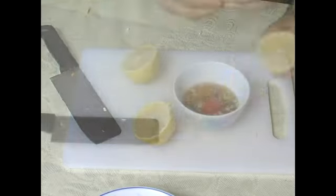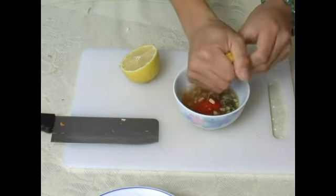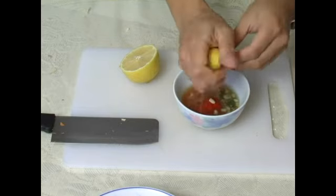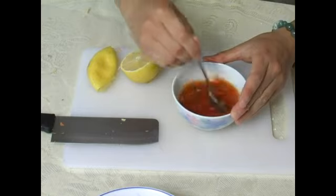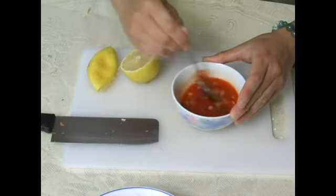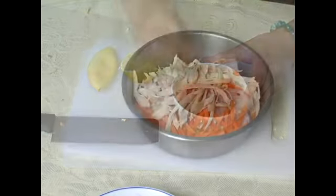Then I will use half a lemon for its juice. If you have lime, it will be even better. The lime juice or the lemon juice will help dissolve the sugar. As you spoon every ingredient together, you can feel the sugar actually start dissolving.